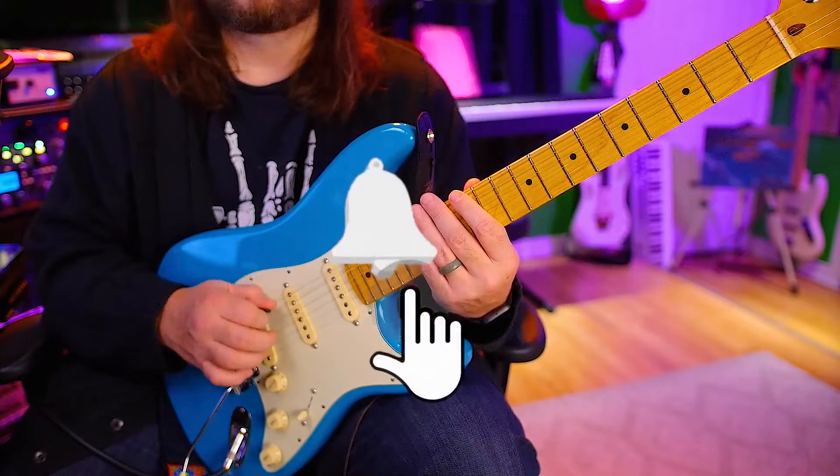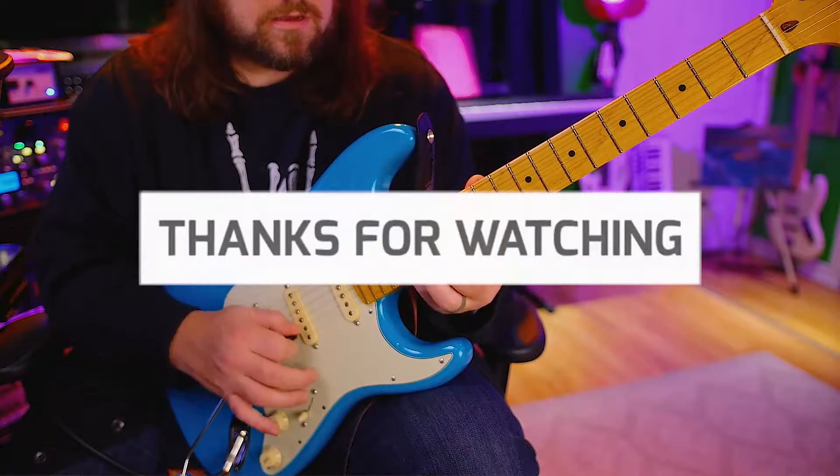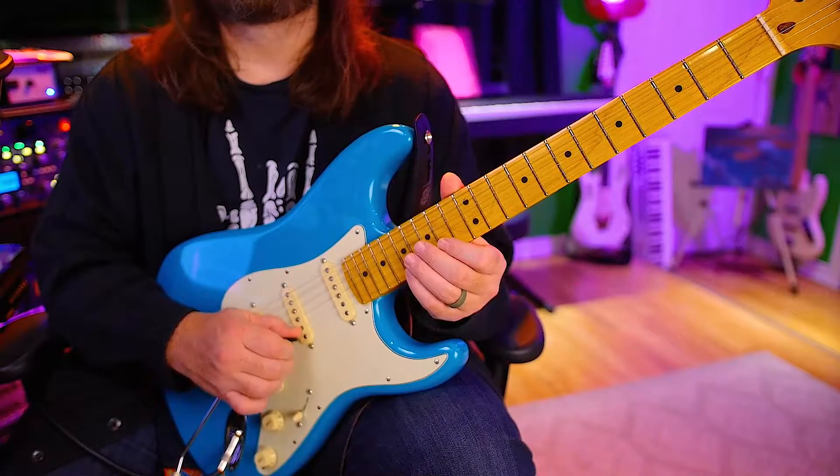Now trips — sextuplets. One, two, ready, go. [plays up] Back down — one, two, ready, go. [plays down]